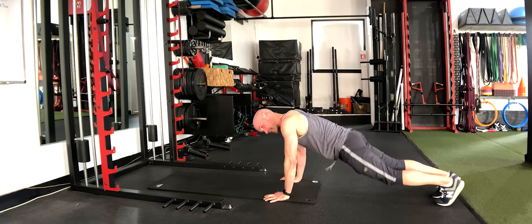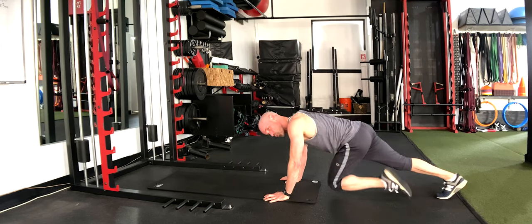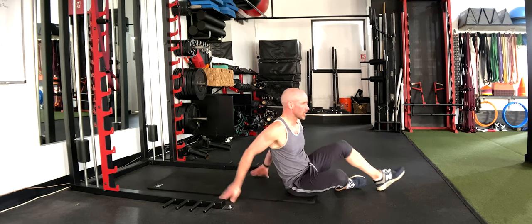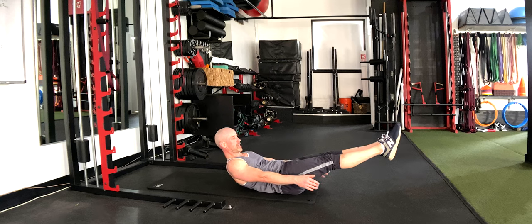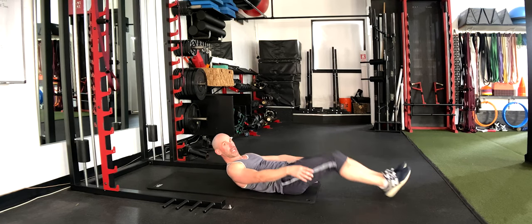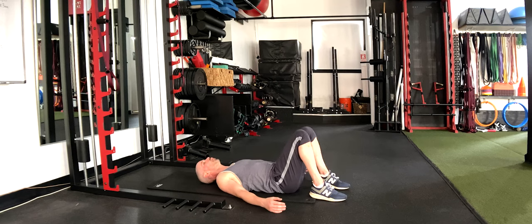Single leg mountain climbers. I'm going to switch at the halfway point. I've got the sweat flowing. Next is the hollow hold — I'm going to start with a full hollow hold and then modify halfway through. Lower back is the only thing that should be on the ground. If you feel your lower back starting to arch, that means your abs are no longer firing — if that's the case, pull the knees in. Fifteen more seconds — this will definitely get you that activation in the abs you're looking for; get the shoulders up as high as you can.